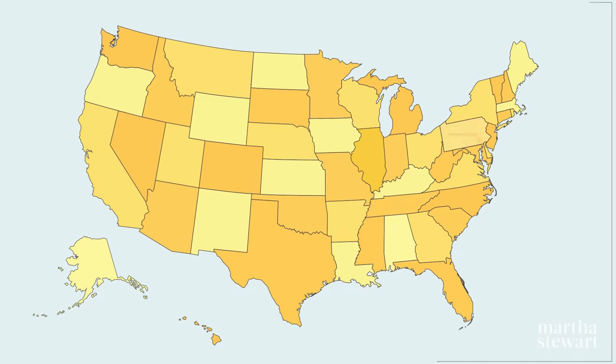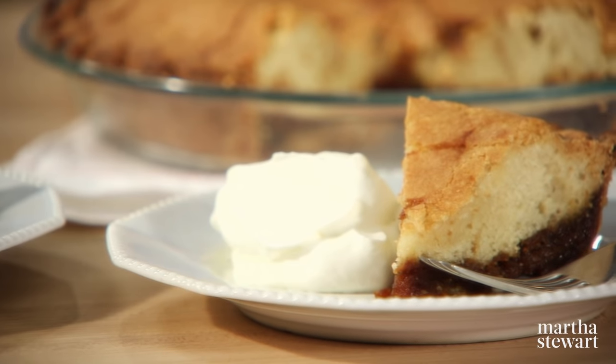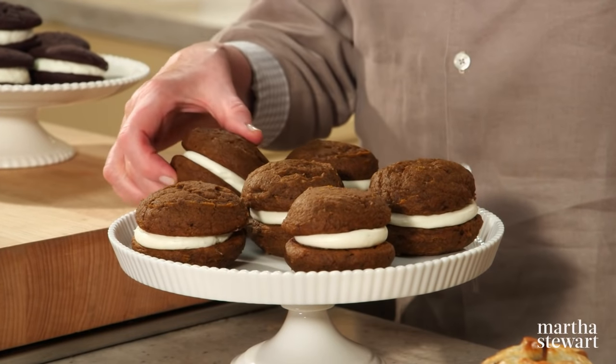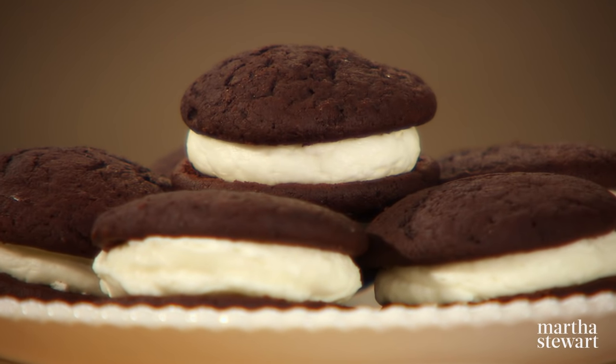The Pennsylvania Dutch community has made significant contributions to food traditions across America, but it's their cakes and pies and pastries that are really celebrated and for which they are best known. Today I'll share four recipes that showcase this region's rich culinary heritage: Montgomery pie, pumpkin whoopie pies that are so delicious you can't put one down, apple dumplings, and chocolate whoopie pies with vanilla buttercream filling.